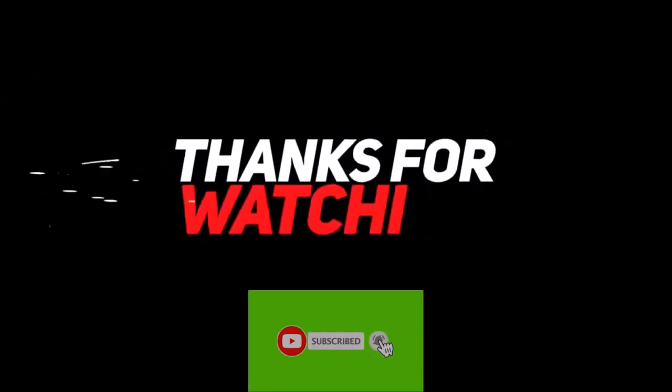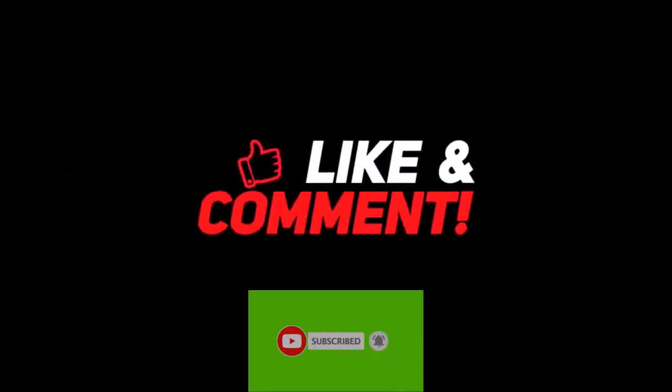Thank you for watching this video. For more informative videos, please like, share, and subscribe to our channel.